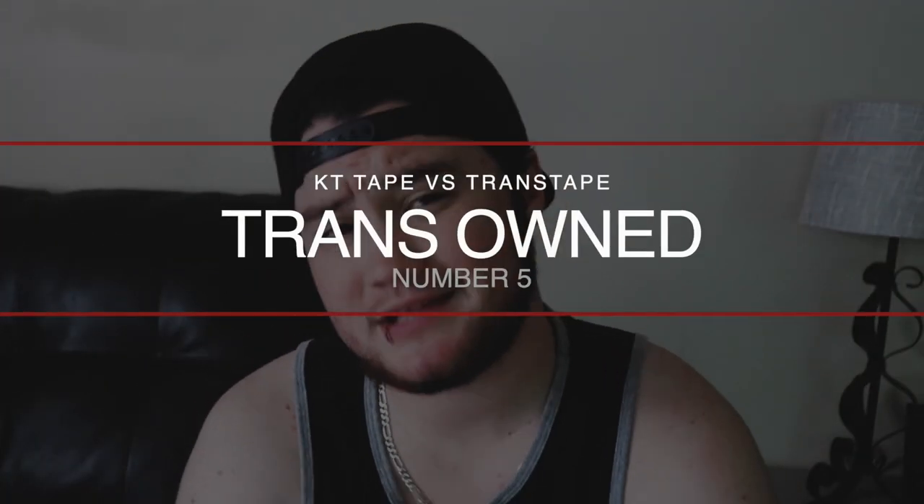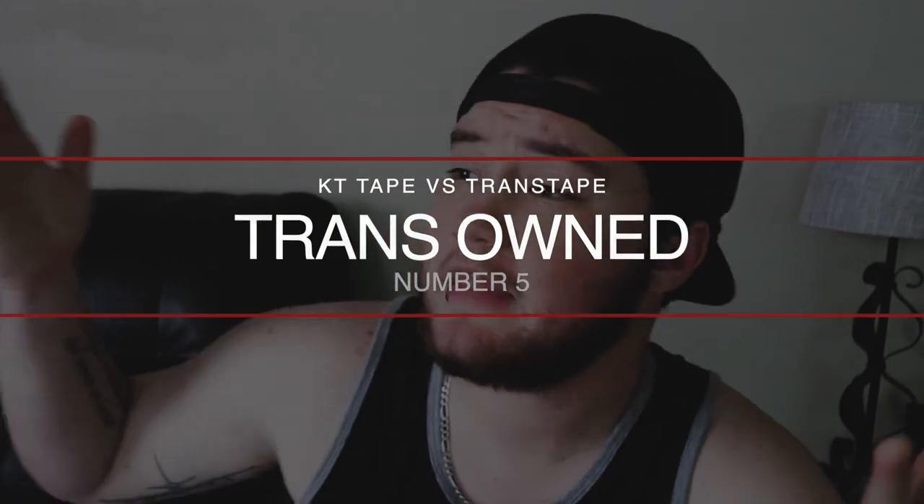Number four is that trans tape is actually cheaper per roll. One roll will run you about $14.99, and that lasts me about three months usually, with a medium-sized chest. KT tape per roll runs around $17, so you do save a couple bucks there. And of course, with any product, the more you purchase, the cheaper it is per roll.